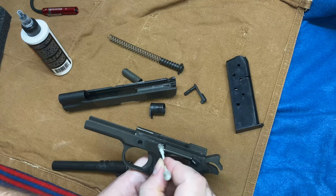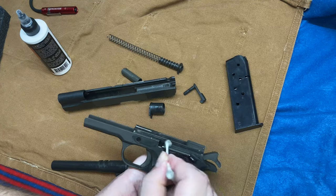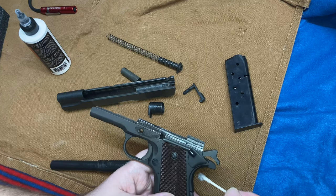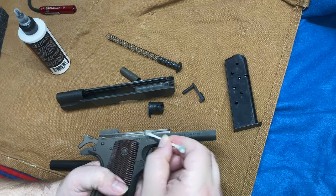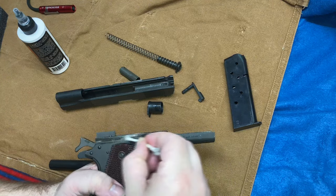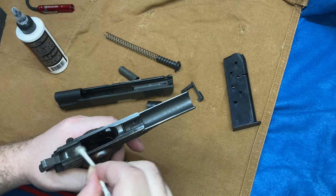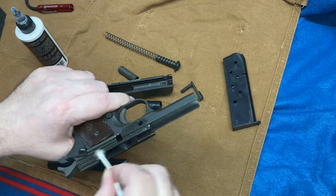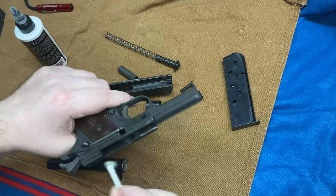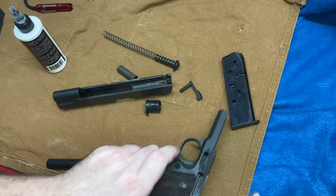CMP is pretty awesome. They have one location you can actually visit in Camp Perry, Ohio, and one in Alabama. I always wanted to go up there and grab a Krag-Jørgensen if I were lucky enough to get one, or a 1903 Springfield or an M1 Garand, which I heard they get from time to time — it's just not common, since all that surplus stuff has pretty much dried up.